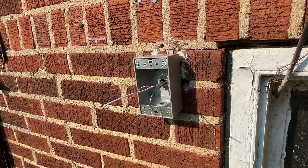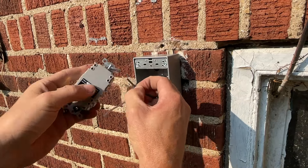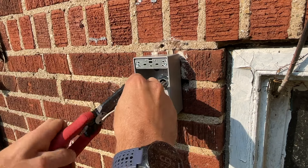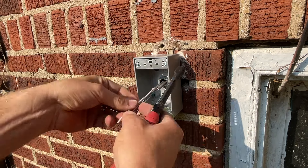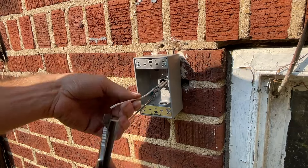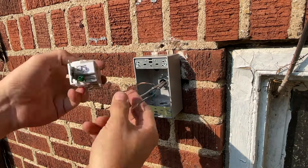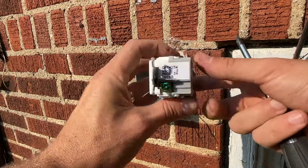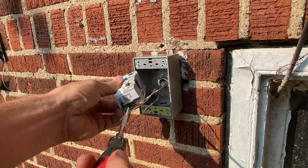I use the 8-gauge wire stripper to strip off that extra insulation. With the GFCI, we'll only be using the line side — we will not be using the load side. Go ahead and strip your wires referencing the strip gauge on the back, then strip the neutral.